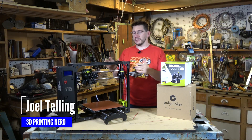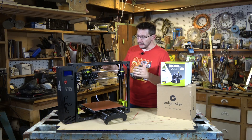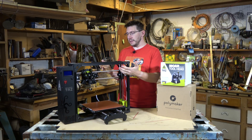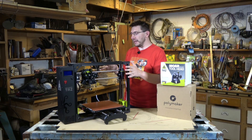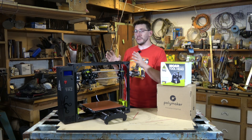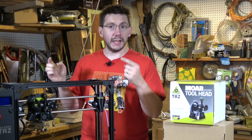Hey, it's Joel, 3D printing nerd. This is the Lulzbot TAZ-6, and it's a wonderful machine. I love the build volume, I love the extruder, I think it's a good design. Lulzbot's a wonderful company. I like what they do with their open software, open hardware policy. It's really good.